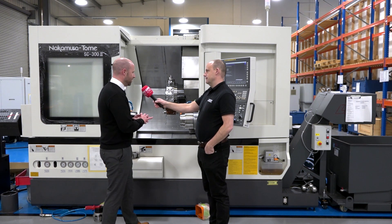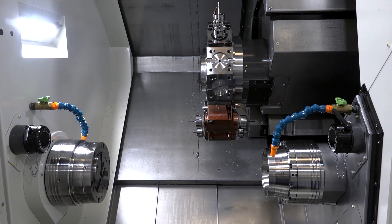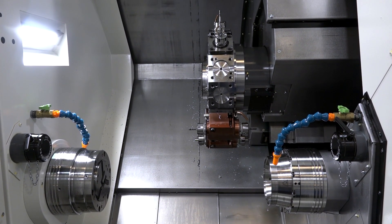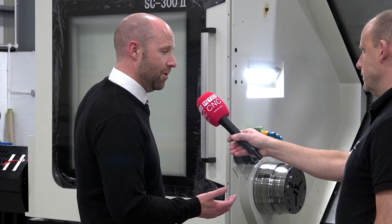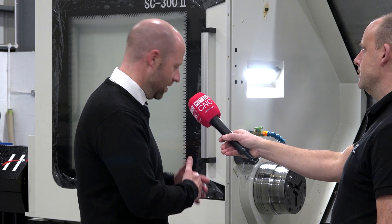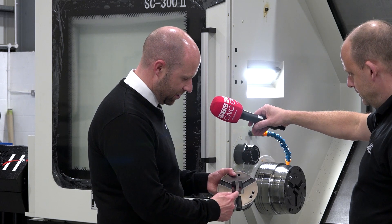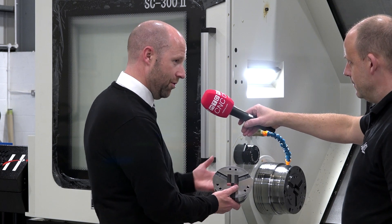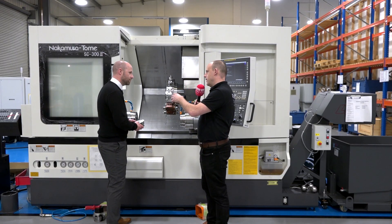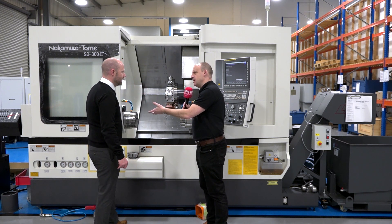So on this particular application, if you imagine an extruded component or profiled component — those are two different terms that people use — we've taken that component and offered it up into a bespoke bar feed supplied by Hydrafeed. We have a range of different profile components. This here is the initial work holding that we've got, and you can see the nature and the profile of the component itself, which we're going to bar feed through. Starting with the bar feed, they would normally have liners to support the bar. What's different in there then?